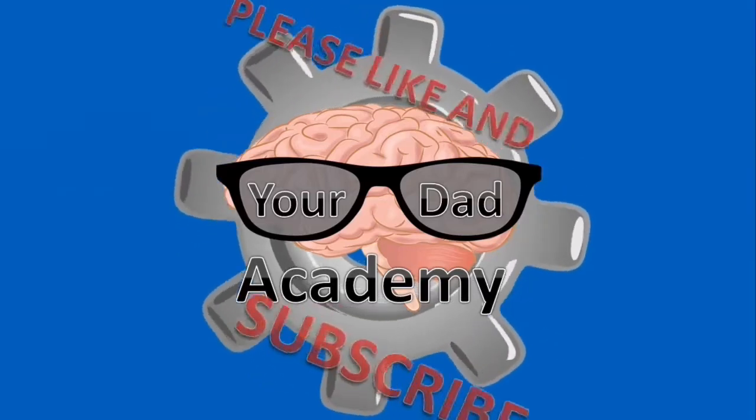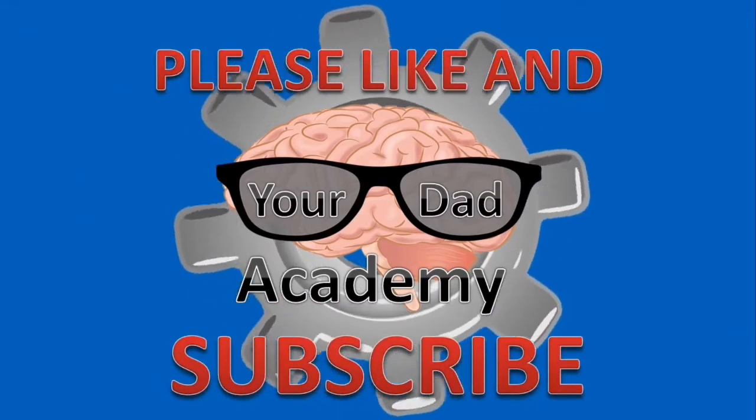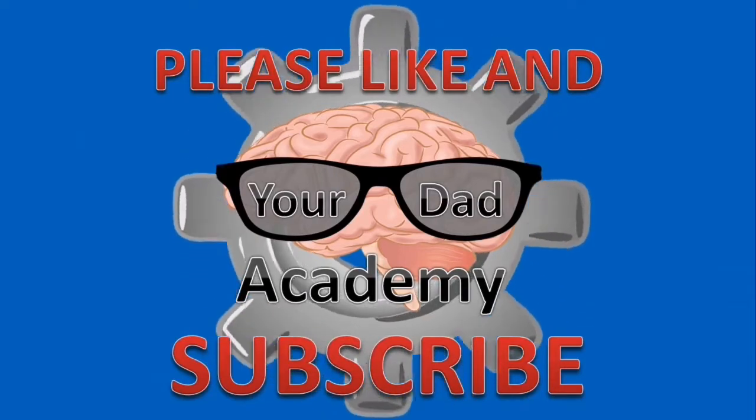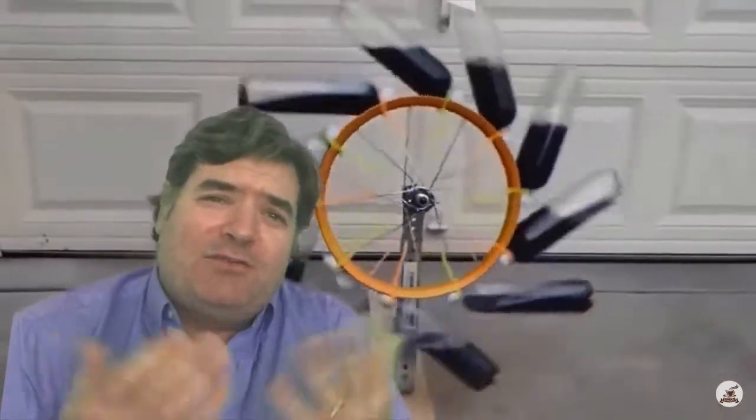Thank you for joining me today on Your Dad Academy. Please like and subscribe and help me get up to 1,000 subscribers. Today we're going to be talking about perpetual motion machines and whether you can actually do this thing that's right behind me — whether it's possible or not possible.